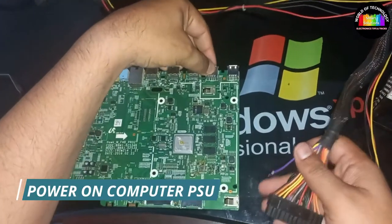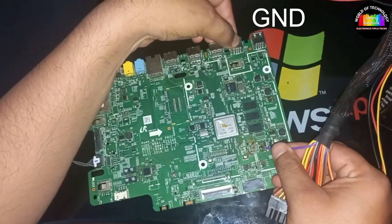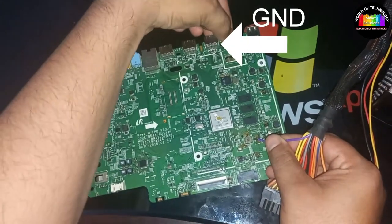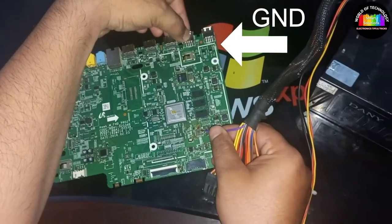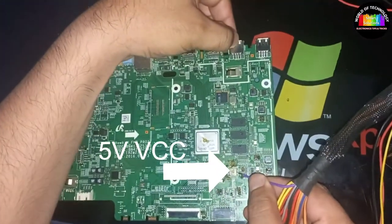I will power on the computer PSU. Now I am connecting the black wire to the ground and the purple wire to a coil directly connected to the processor and other regulator ICs. You can see the soldering paste on the processor is melting.